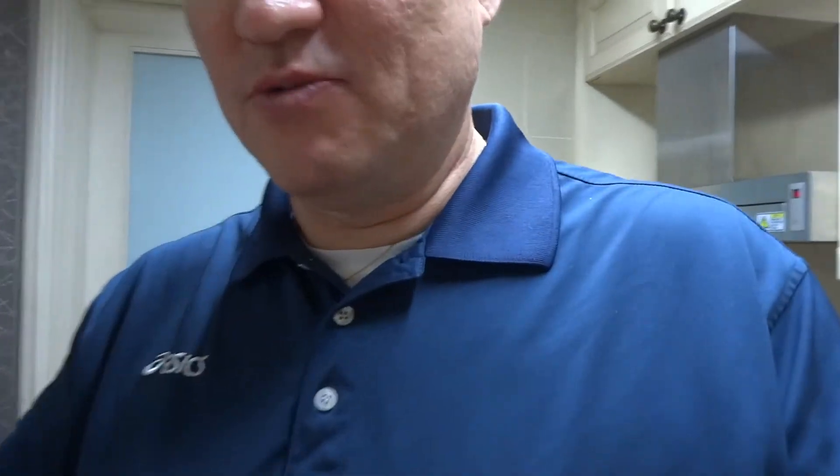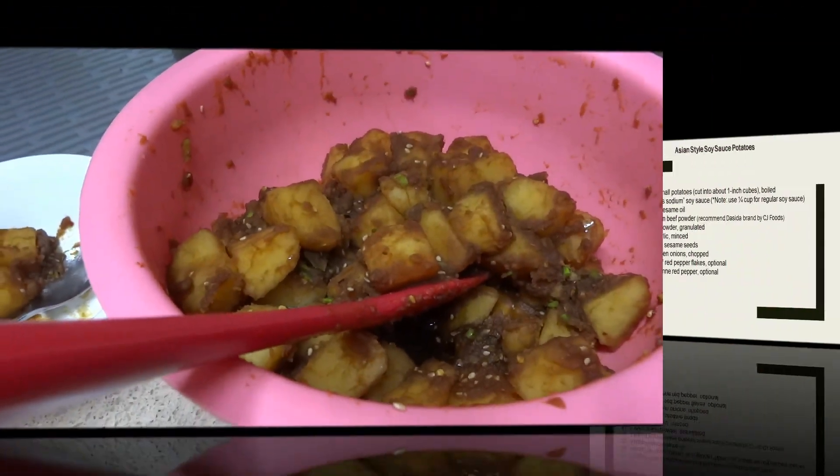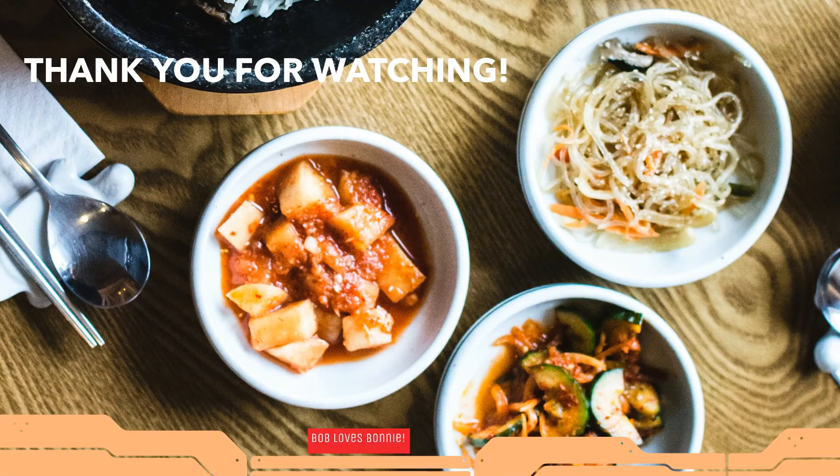Honey, go ahead and try this too. It's really good. Adjust the spices as you prefer — everyone has their own preference, whether they want it more garlicky, more spicy, or less salty. Hope you enjoyed the video. This is how you make potatoes Asian style with soy sauce and sesame oil. Thanks, bye for now — see you next time.